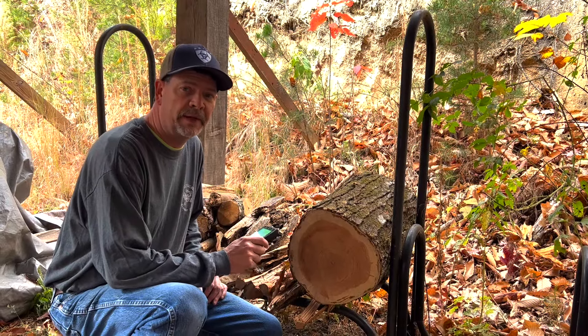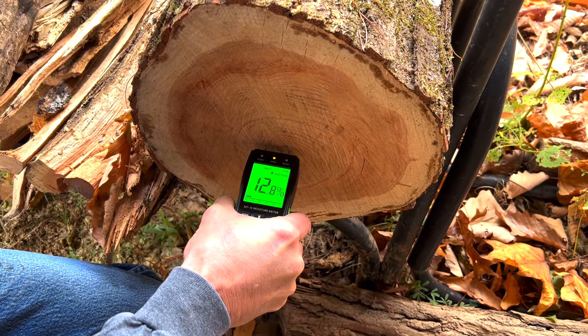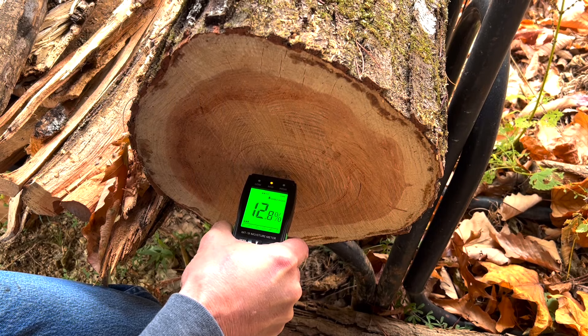Here's our full round that we haven't split. We'll check the moisture on this one and see what it reads. It's 12.8 — that's really good. We'll probably split this one for firewood and use it pretty soon.